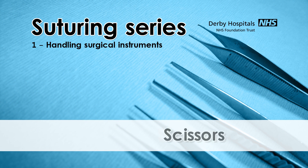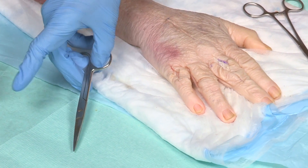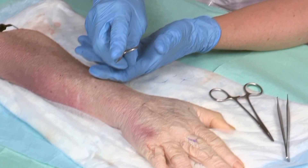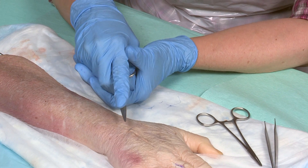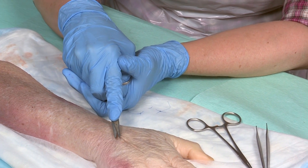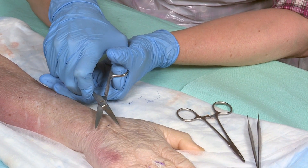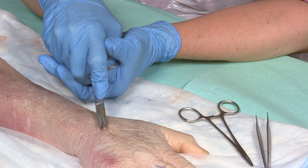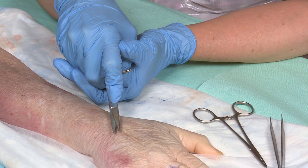Always hold the scissors with the ring finger and thumb through the holes and the middle finger behind for support. Point your index finger close to the fulcrum of the scissors to direct them. Use the tips of the fingers. It's always a good idea to stabilise your hand when you cut. Only open the scissor blades enough to capture the suture, as opening them very widely increases the risk of causing unintentional damage to adjacent tissues.